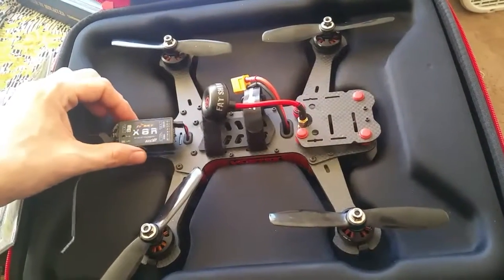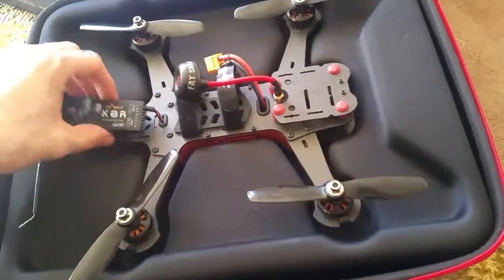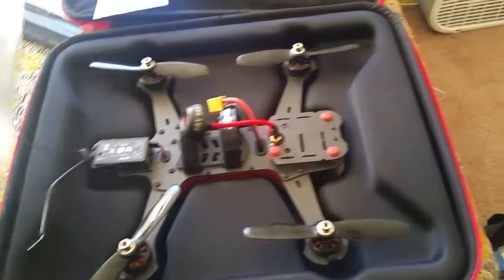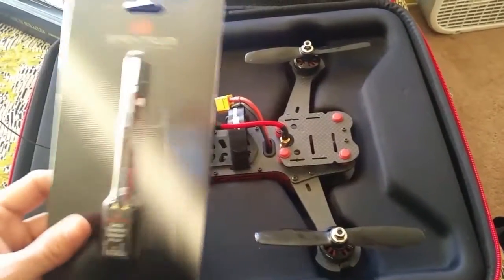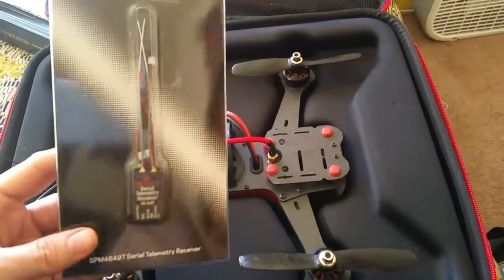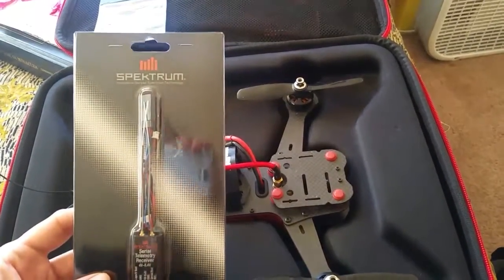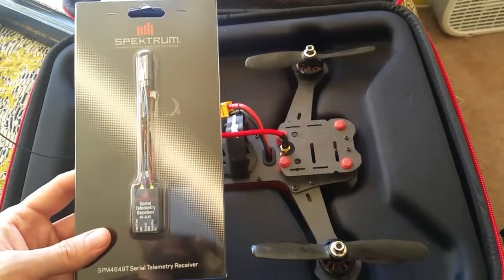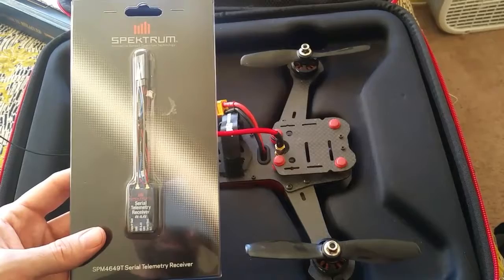It came with the FR Sky X8R and I don't have a Taranis, so I went down to my local drone shop XLRC and picked up this Spectrum Serial Telemetry Receiver, the SPM4649T.